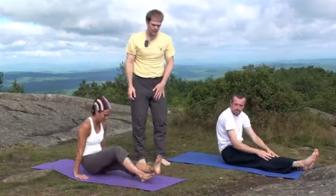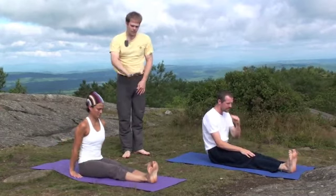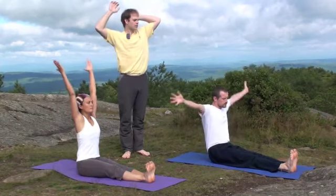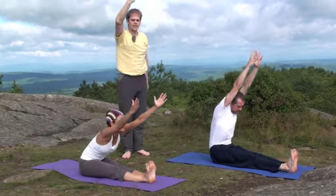Then we come up into the sitting forward bend, with legs extended out on the floor. We're trying to keep the legs flat, point the toes up. We can reach the arms up — this will help to lift the heart and lengthen the spine. And then folding at the hips, we exhale, reaching forward.